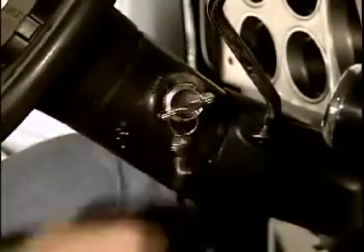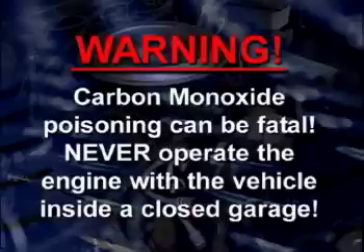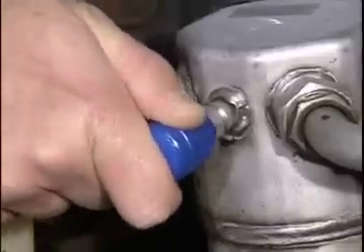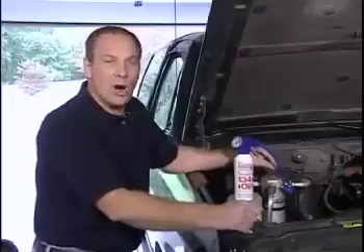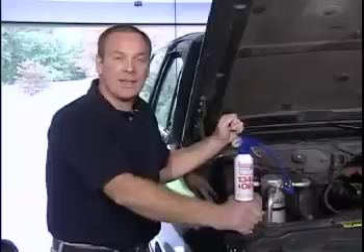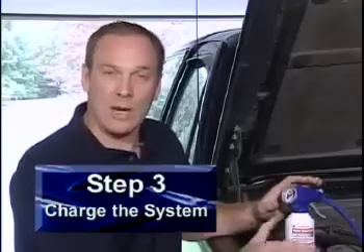With the charging can ready, start the engine and then turn the air conditioning to maximum cool and set the fan switch to the highest speed. Let the engine run for about three minutes. Be aware: carbon monoxide poisoning can be fatal — never operate the engine with the vehicle inside a closed garage. Next, pull back the coupler sleeve on the end of the charging hose and place the coupler over the low-side port, then release the sleeve to lock the coupler in position. Since we're converting this system and the R12 has been recovered, there is no pressure in the system, so the gauge will read zero. However, if you're charging an existing R134A system, the gauge will display the system's current pressure. The charging process is the same whether you're retrofitting or just topping off.